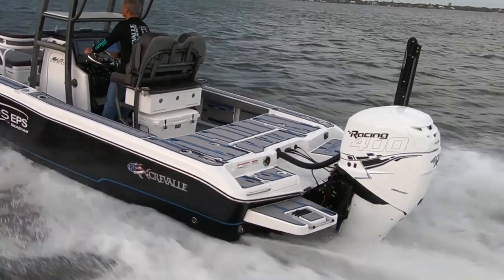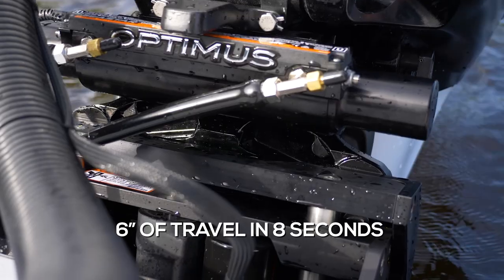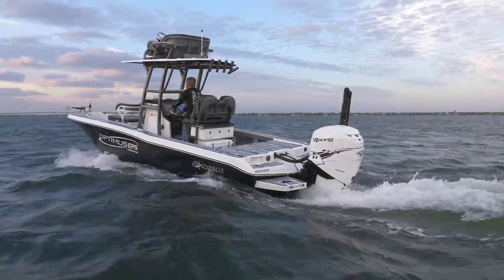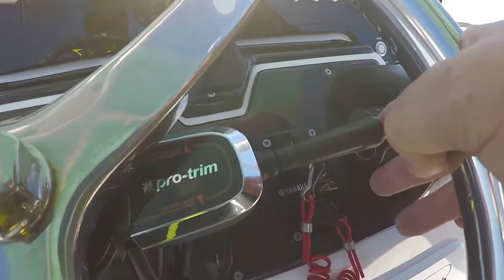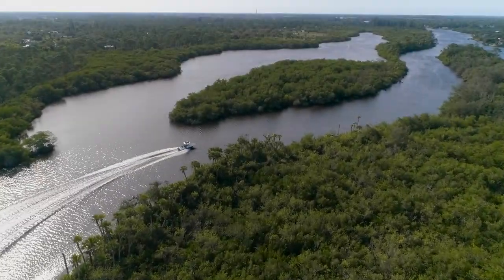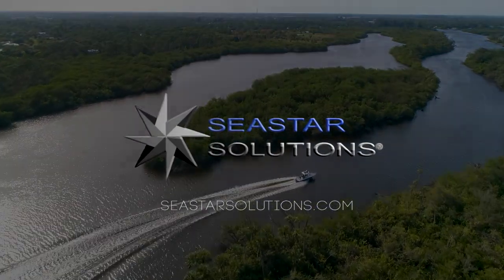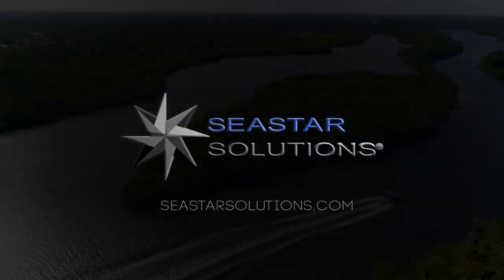Seastar jack plates feature a high-speed hydraulic actuator that lifts the engine six inches in eight seconds. Plus, they're aesthetically matched to the ProTrim switch and Seastar's steering cylinders. Seastar jack plate together with vessel management is another innovative, high-tech product brought to you by Seastar.